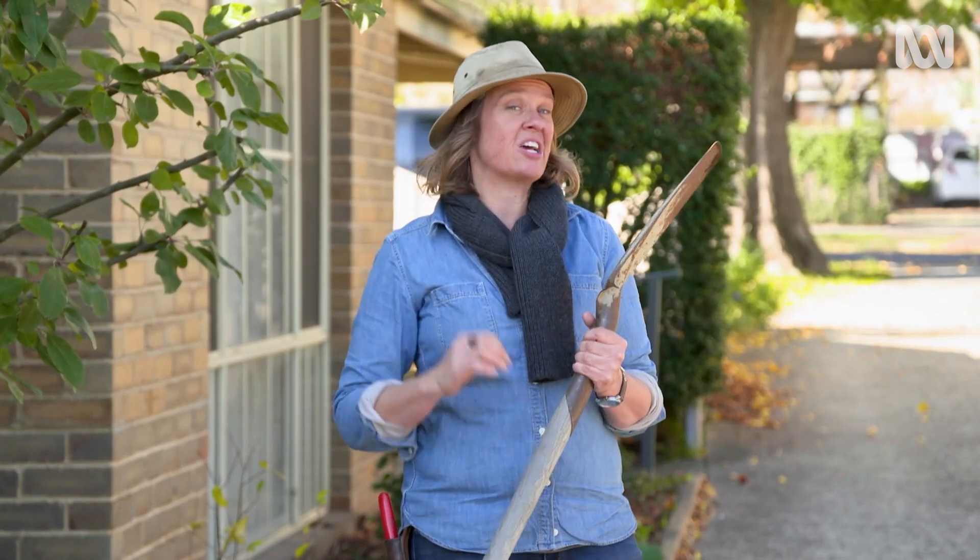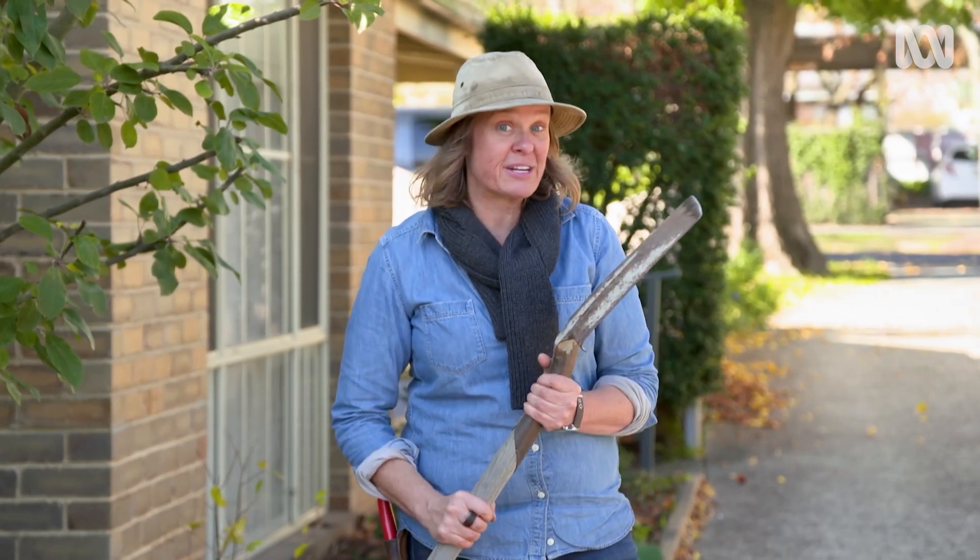This old spade I picked up for $5 on the weekend. It's still in pretty good nick, but I want to give this edge a little bit more work, and I'm going to show you how.